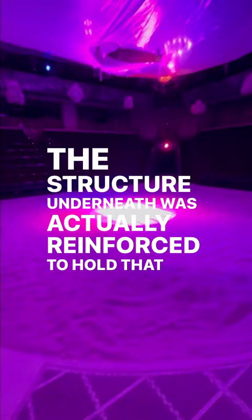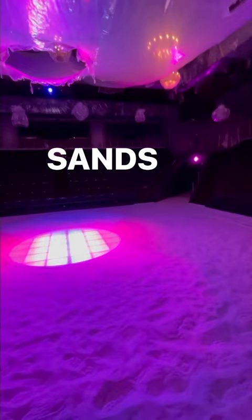The sand is meant to symbolize the ashes of the dead or the sands of time, but it's also used in a zen garden ritual at the top of the show.